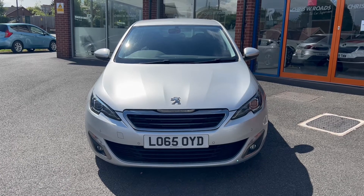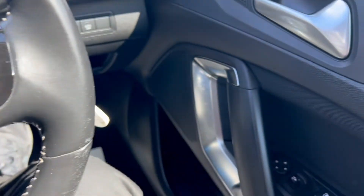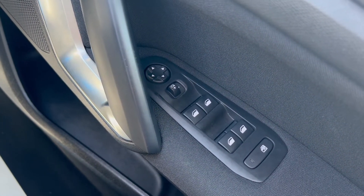In the second part of the video we'll look into the interior. On the right-hand side you'll find the electric switches for the front and rear windows, as well as the electric mirrors.